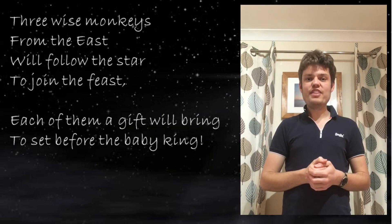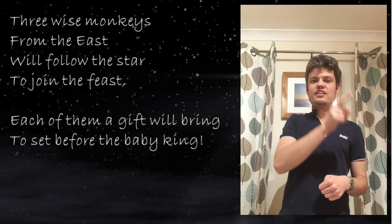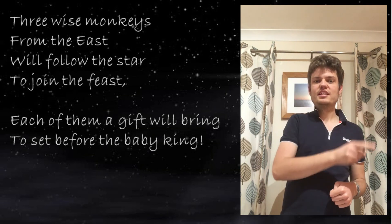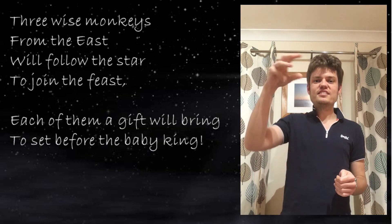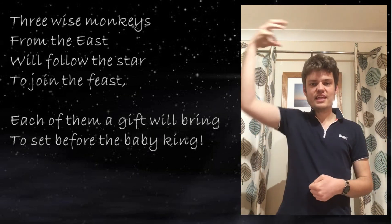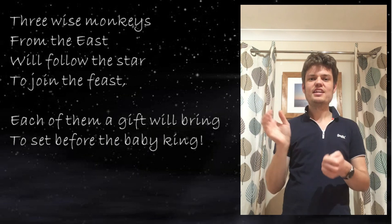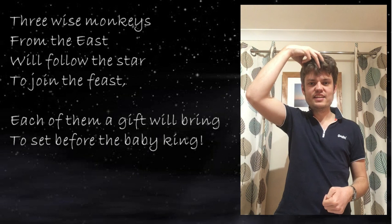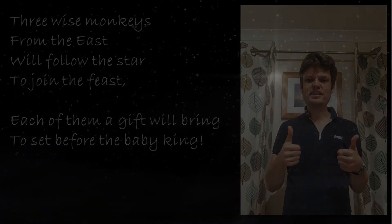For 'feast' it's like you're feeding yourself all the time — to join the feast. And then 'each': get your finger like this and move it over in these shapes. Each of them a gift will bring to set before the baby king. Right, let's put it all together and do the whole thing!